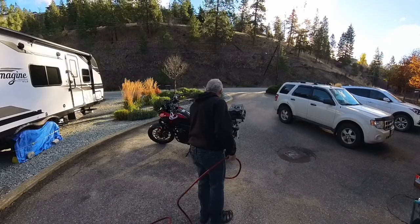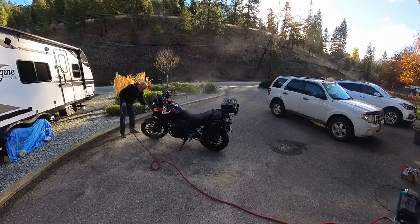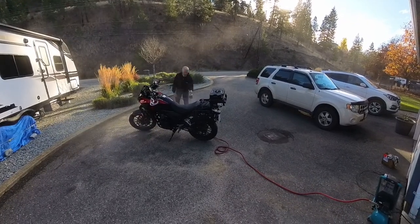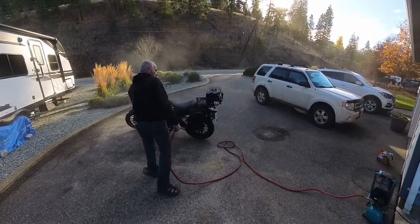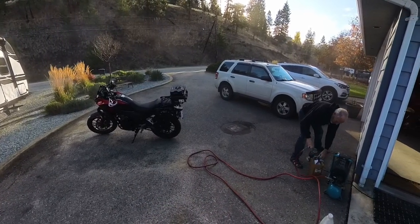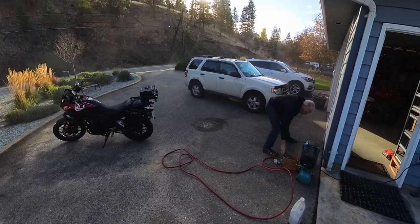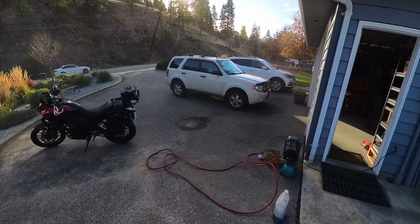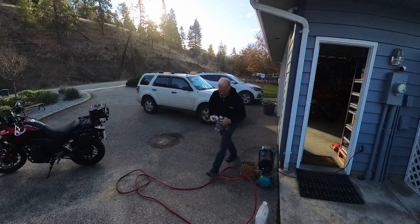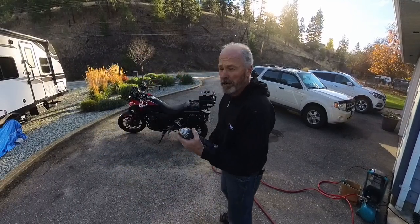Here we go. Before I move the bike, I'll just clean the brake rotors with some brake cleaner.